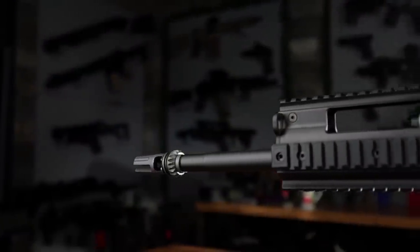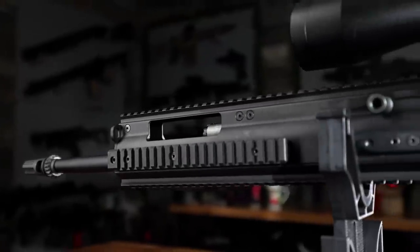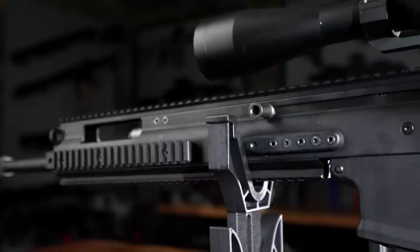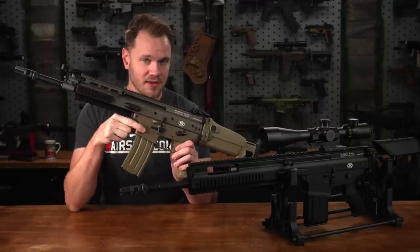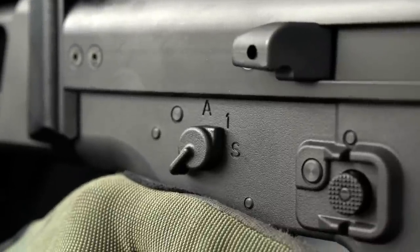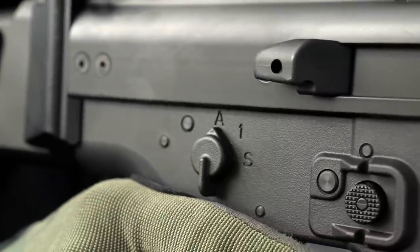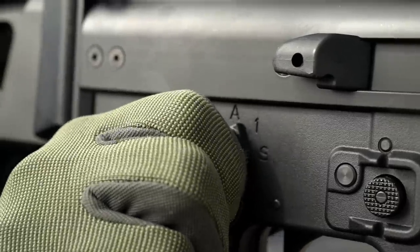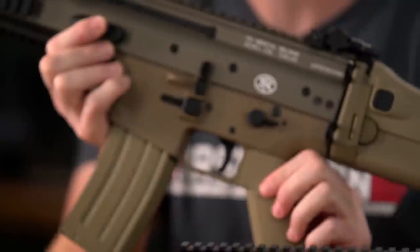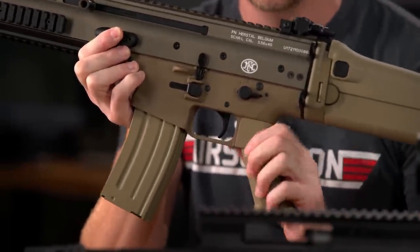The SCAR-H TPR is quite a bit longer and has considerably more rail space on all sides, and forgoes the backup iron sights, as you'll probably be using magnified optics with this one. The lower on both of these models is polymer, just like the real thing. The controls are mirrored on both sides — ambidextrous — with a very cool feature: a 45-degree selector lever, which makes switching between fire modes a welcome change to the full 180-degree sweep of a traditional M4.